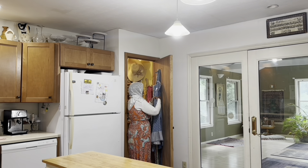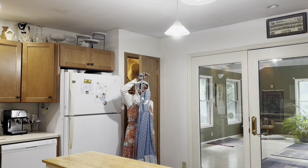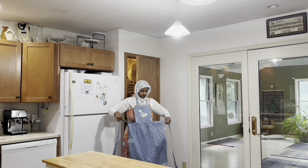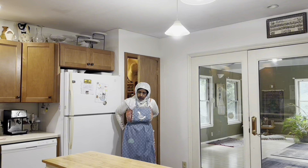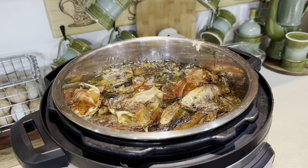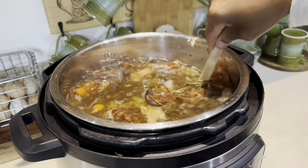Assalamu alaikum warahmatullahi wabarakatuh. Welcome to Muslim Farmville. Thanks for stopping by. Last night we had chicken for dinner and then I saved the bones and put together some bone broth. I'm just going to go ahead and let that cool down.